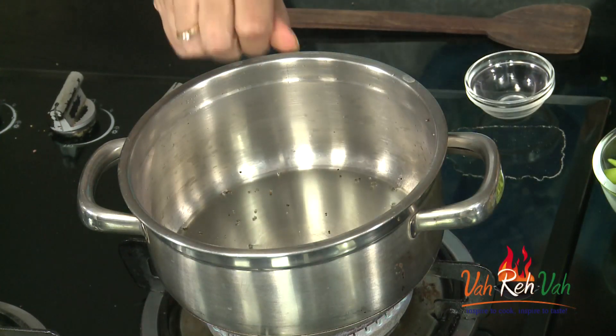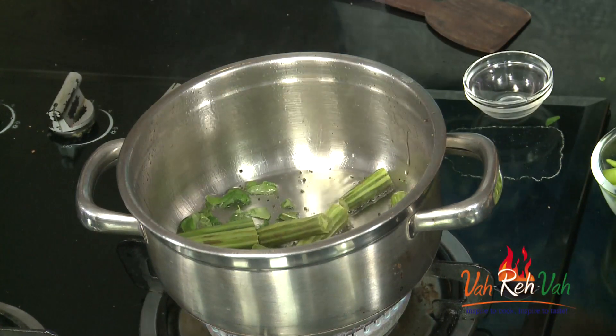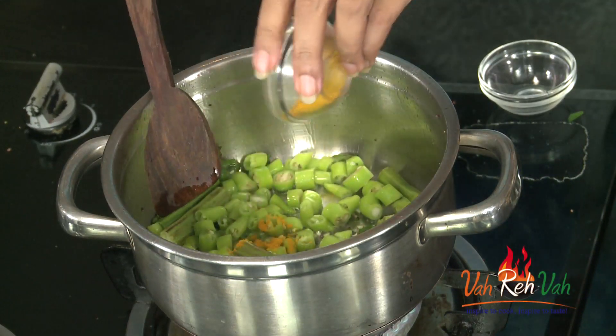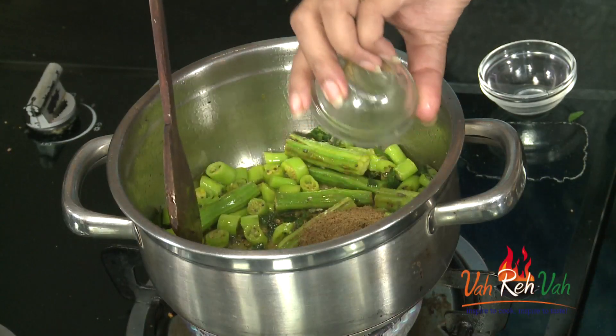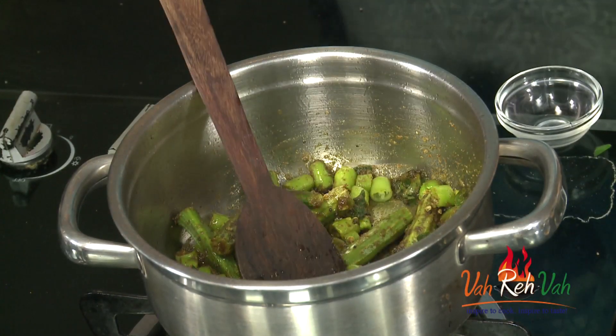Add drumsticks — if you want you can cut them into little bit smaller pieces also — and green chilies. Add a little bit of extra turmeric, coriander powder, and methi powder. Now we are going to add the tamarind juice.